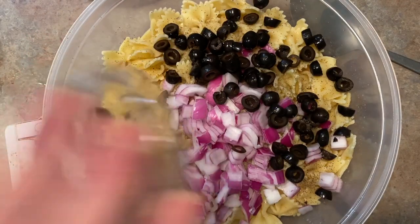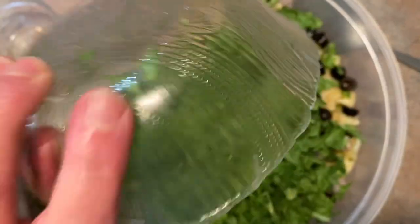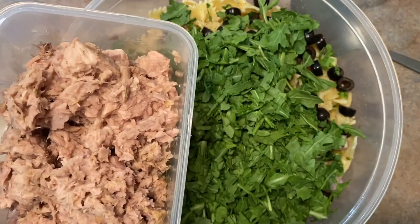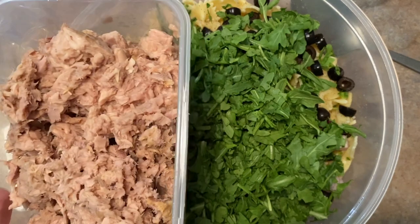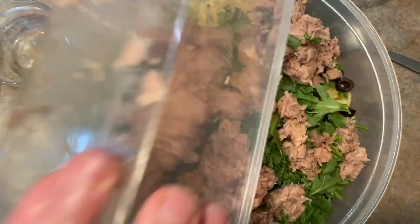I have some chopped arugula that I love to use — it has a great taste and gives it a little peppery flavor too. I put the arugula in there, then the tuna. I've used four six-ounce cans of tuna. Normally you would use two nine-ounce cans, the bigger ones, but I couldn't find them at the grocery store, so I used four six-ounce cans. I drained the tuna and now I'm adding it in.